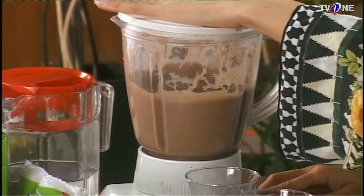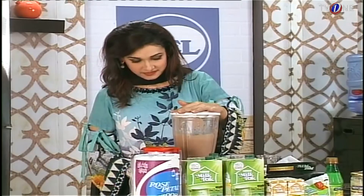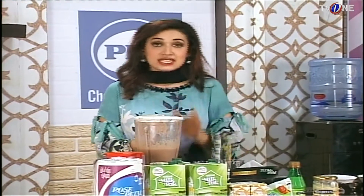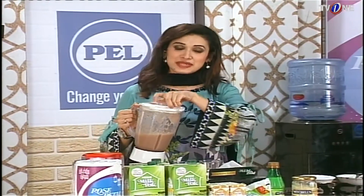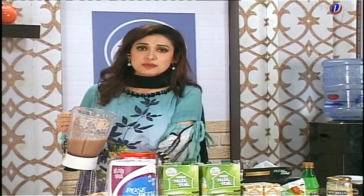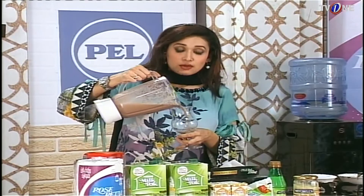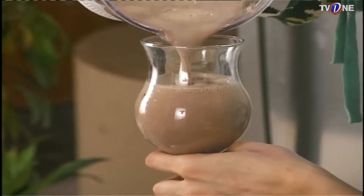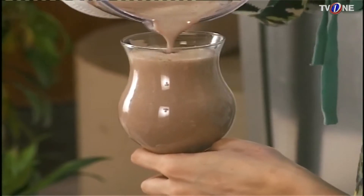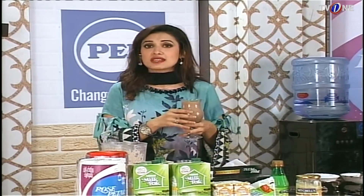I will blend it again. The blender will blend everything properly. If you are making a smoothie or shake, please try to blend it properly. Turn the blender so that all ingredients are blended well — this gives a better and more consistent flavor throughout.